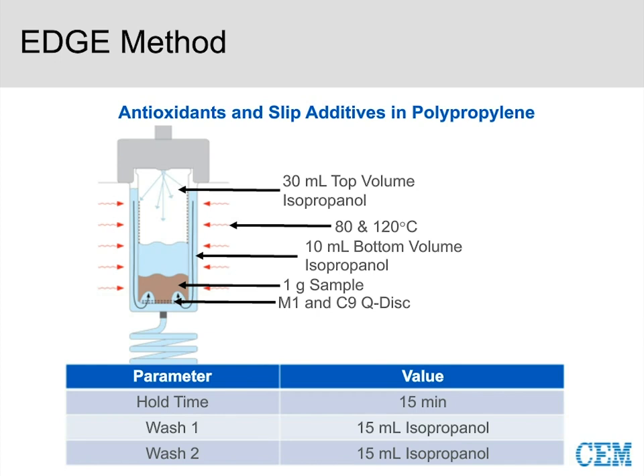We implemented a hold time for the plastics extraction — you want to give the plastic enough time to swell and change so you can access it for a good extraction. Hold time is key. For washing, our default suggestion is two wash cycles of the extraction solvent, which is typically sufficient to prevent carryover.